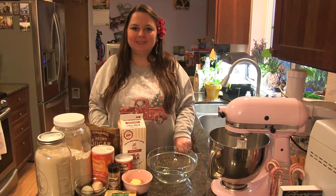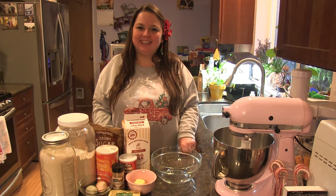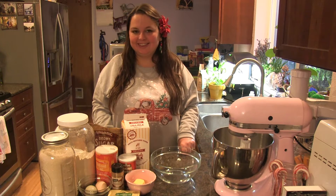Hello and welcome to Cooking with Miss Michelle. Today I'm going to show you how to make another recipe from my Nana's. It's a coffee cake and it's very good.